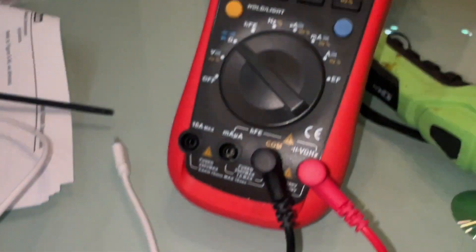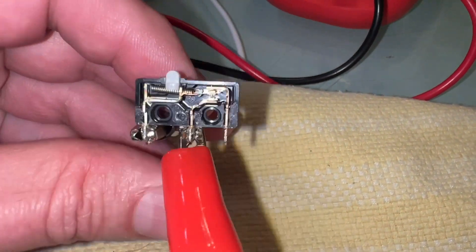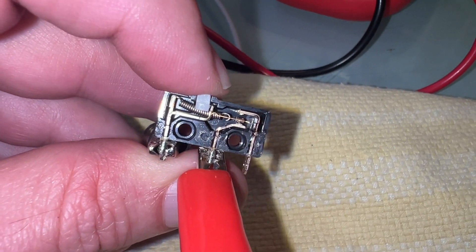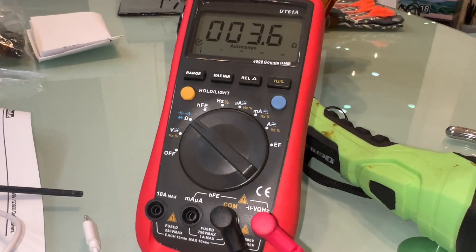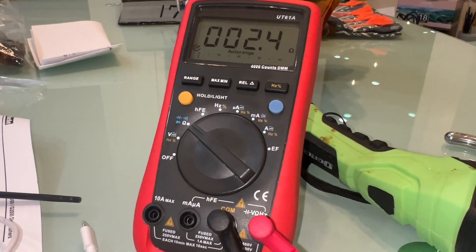So we should read an open circuit — that's what we were seeing before, and that's still what happens now. But it should become a closed circuit when I push down here, so that's a closed circuit and we should read zero ohms. And still reading some resistance there.